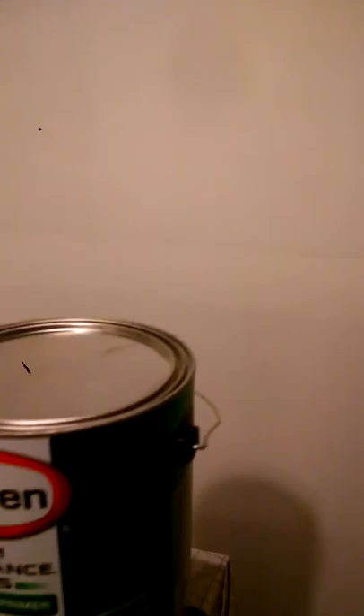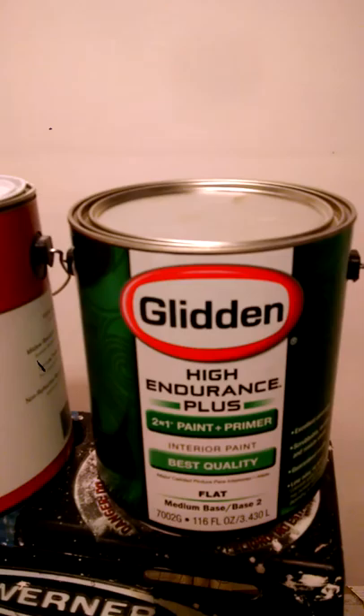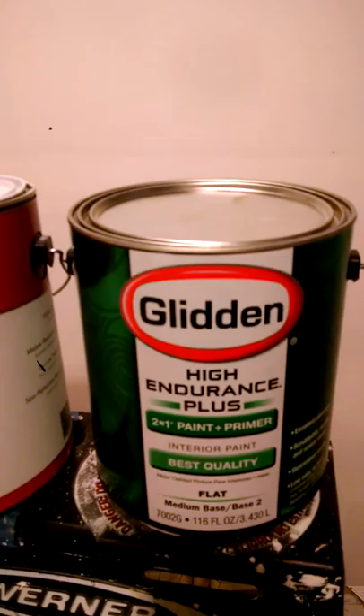For the same price, it would take twice as many gallons of the Glydian, which says 'High Endurance Plus 2-in-1 paint and primer, best quality, guaranteed.' Definitely go with Behr. Do not buy paint from Walmart. Glydian is not the way to go.